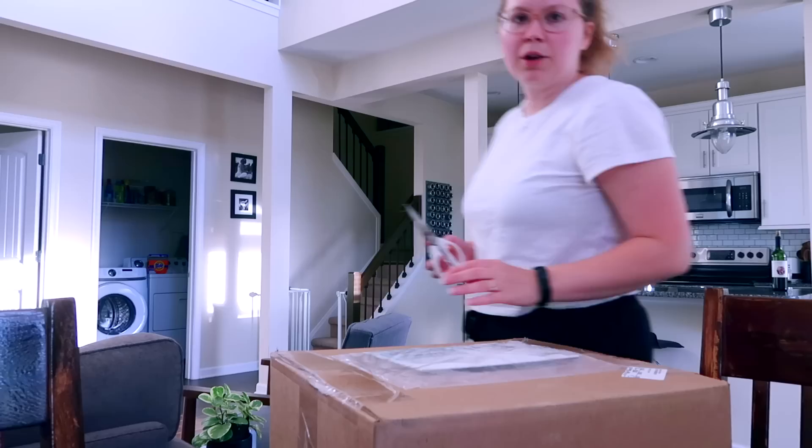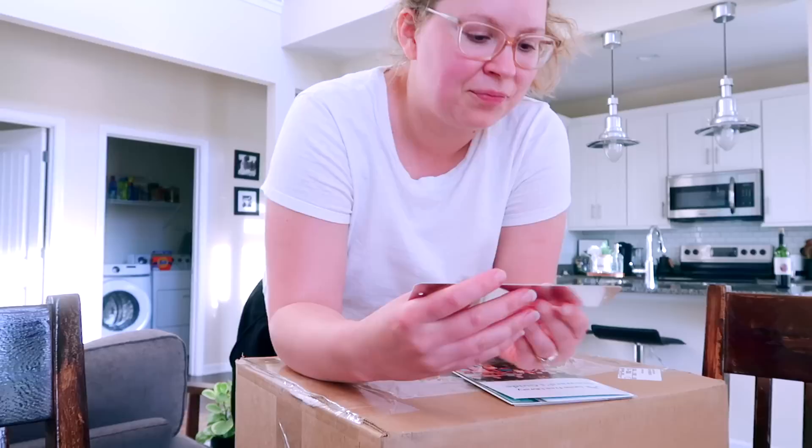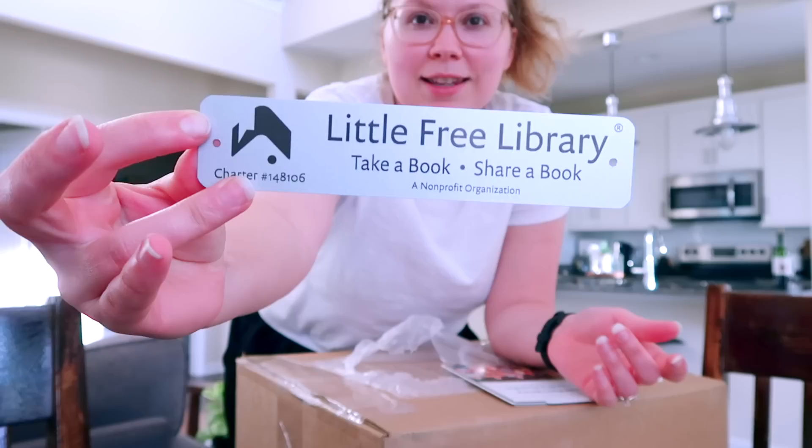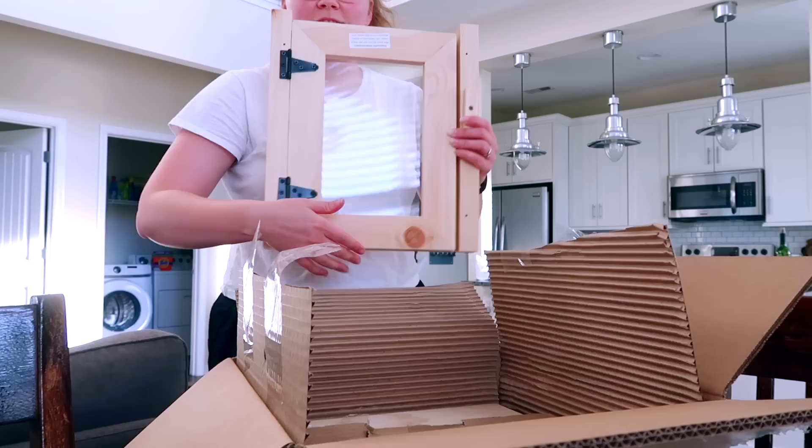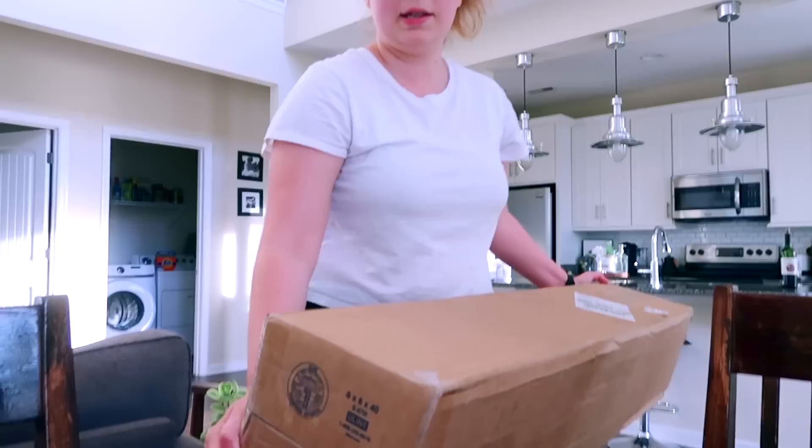My little free library arrived in the mail in big boxes! Charter number 148106 — that's my little sign. You can look up where mine is on the Little Free Library website. And here's the pole it mounts on.